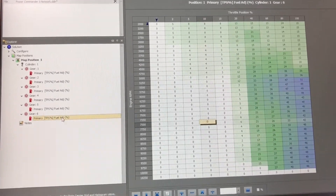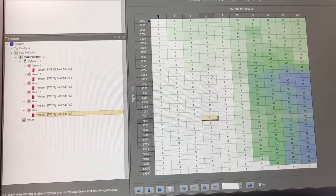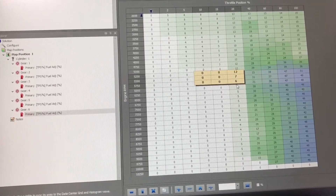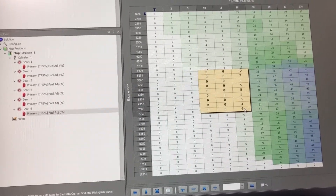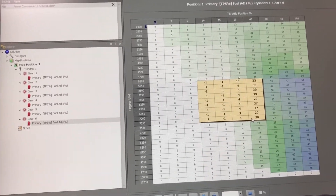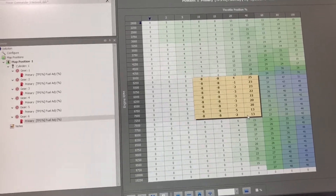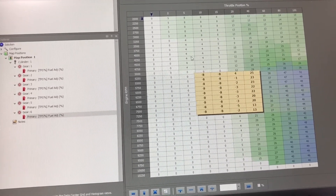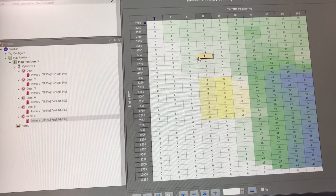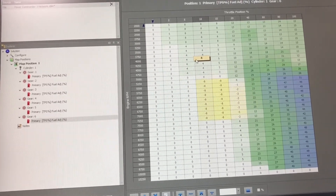Maybe we want better fuel mileage cruising down the highway. So when it's in sixth gear, we're cruising somewhere around this area. Depending on how fast you go, you highlight the relevant cells and use page up/page down to go down — eight percent leaner. Now we'll get a little bit better fuel mileage. You can play with this; it's obviously rider preference, whatever works best for you. It's a cool feature of the Power Commander that allows you to do this. Hope this helps — I'll talk to you soon.